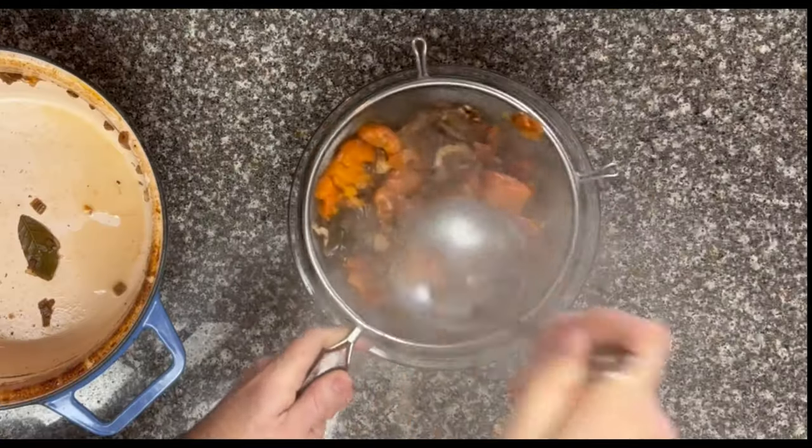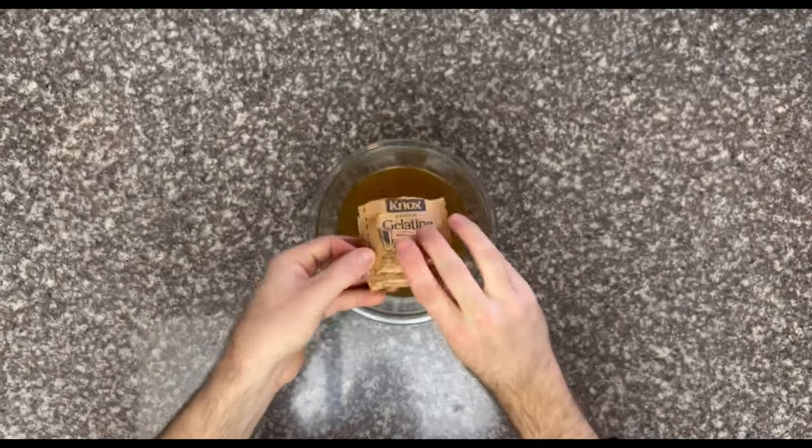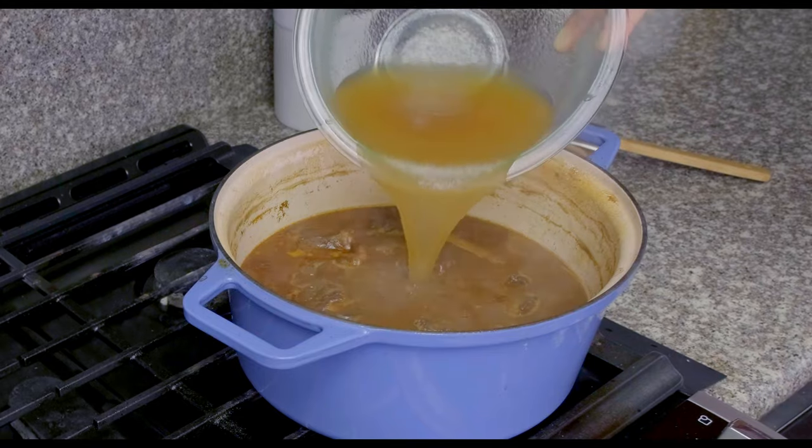Strain the rest through a mesh strainer — this will go back on the stove with our beef to reduce into our final sauce. To help things thicken up, I added 4 packets of gelatin to 2 cups of beef stock. Don't worry, this won't make beef jello — it's just meant to replace the gelatin you would otherwise get from bones or a natural beef gelatin.